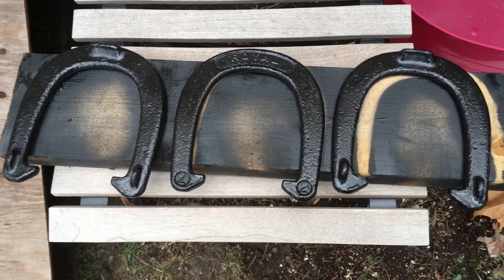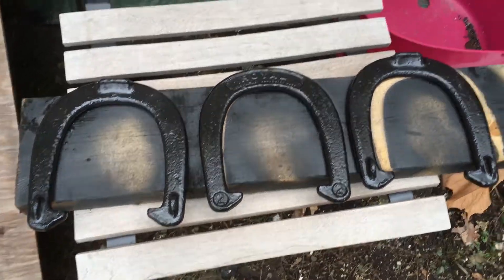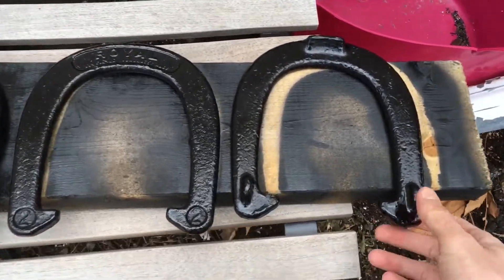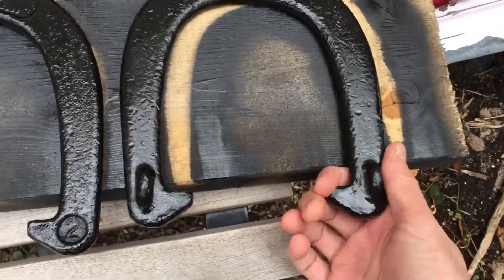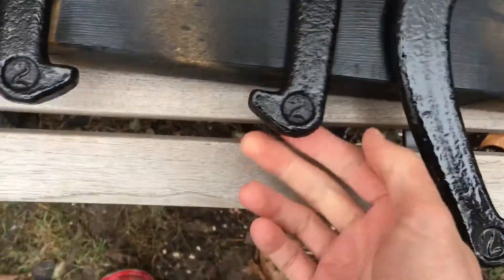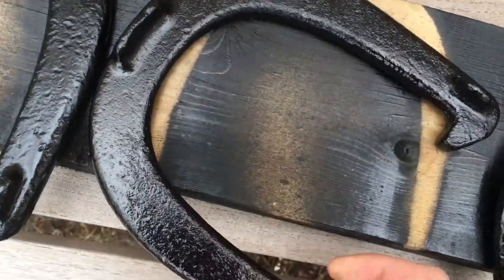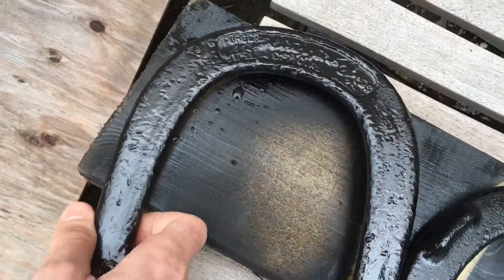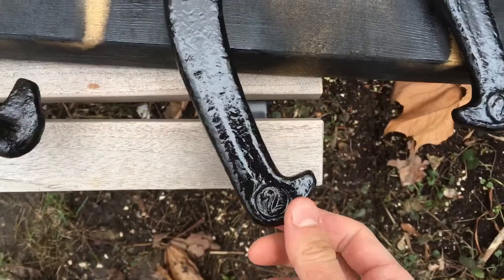Hey everybody. These have dried both sides — no need to touch up, I did a good enough job the first time. But look how they look. Black is probably not the best color overall, but we're gonna keep these. You could resell these no problem.